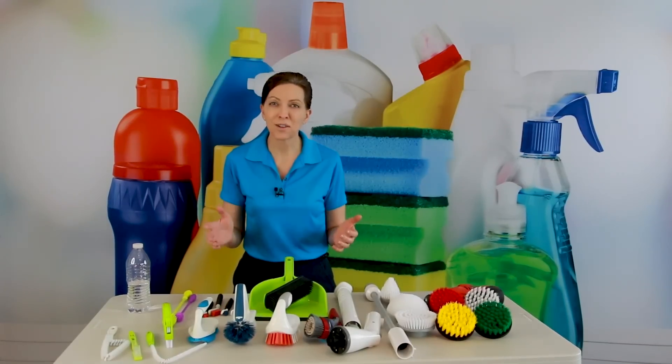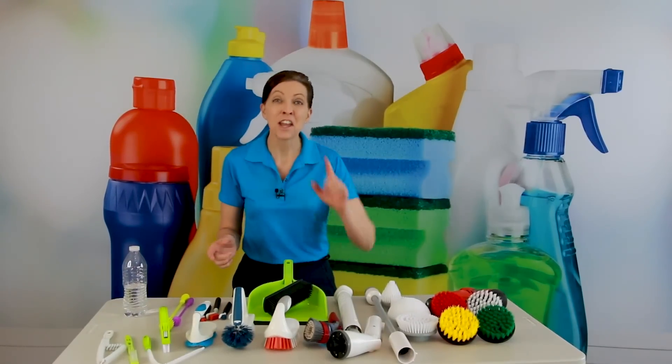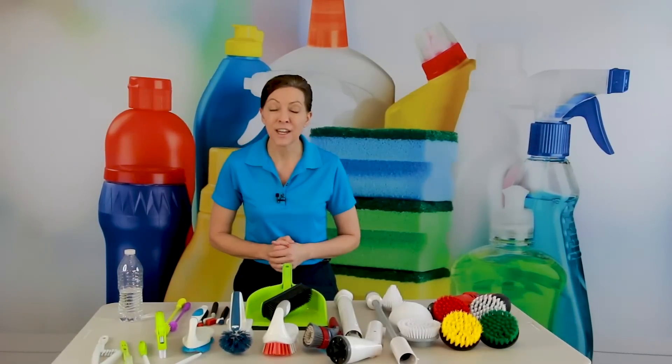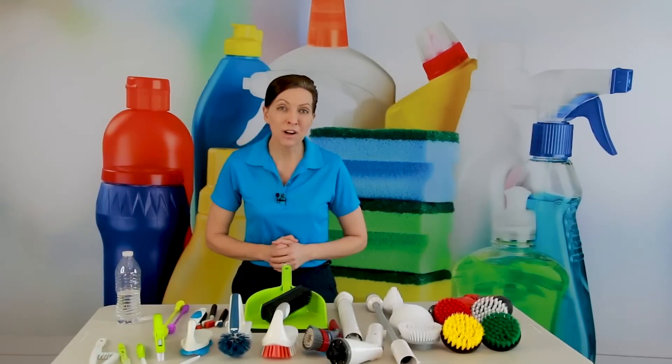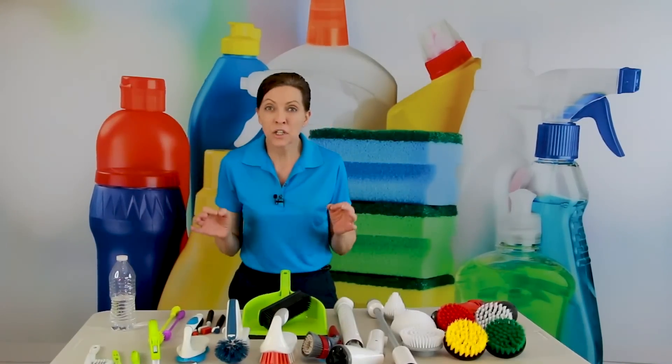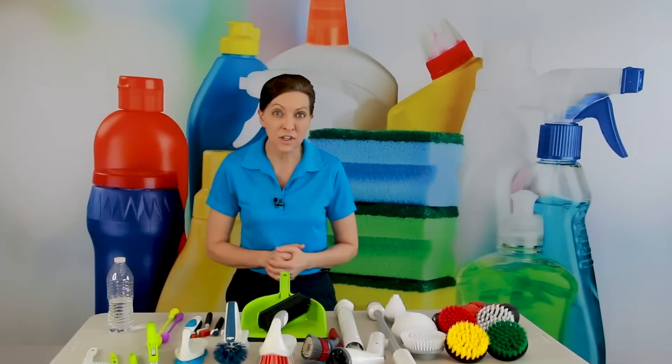I know what you're thinking. You're thinking it looks like Christmas on this table in front of me. No, these are the top 10 brushes that I'm going to recommend to you today. You asked me, Angela, how many brushes do you need? Well, you only need one or two, but if you have the right brush for the right job, it makes everything so much easier.